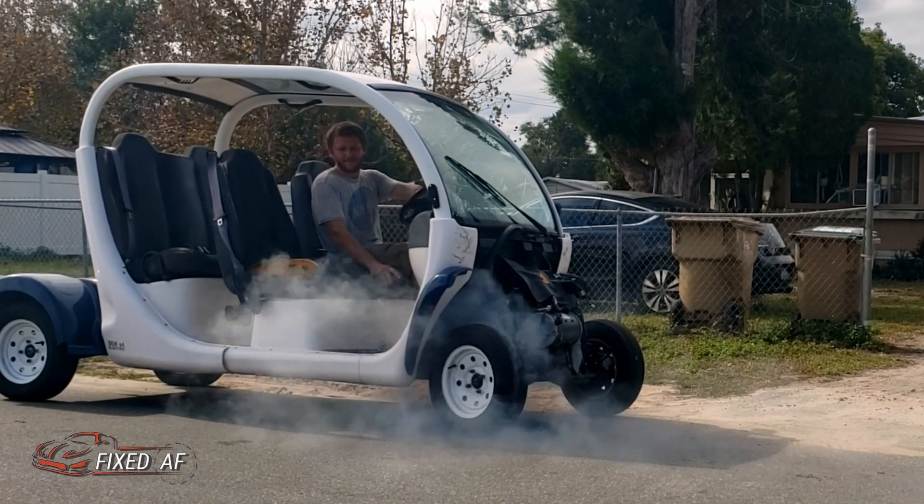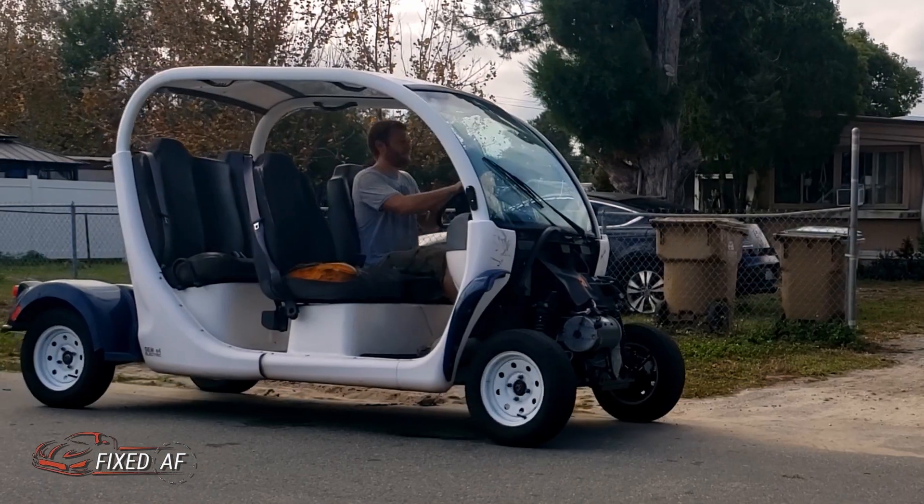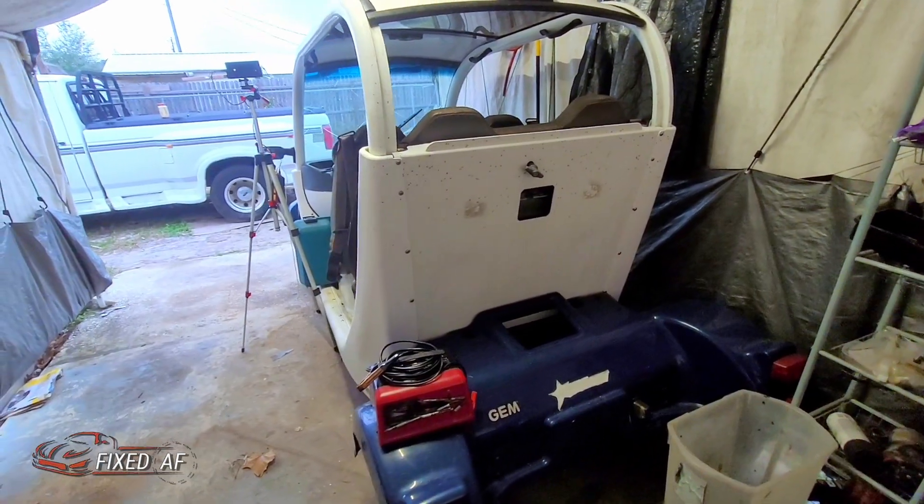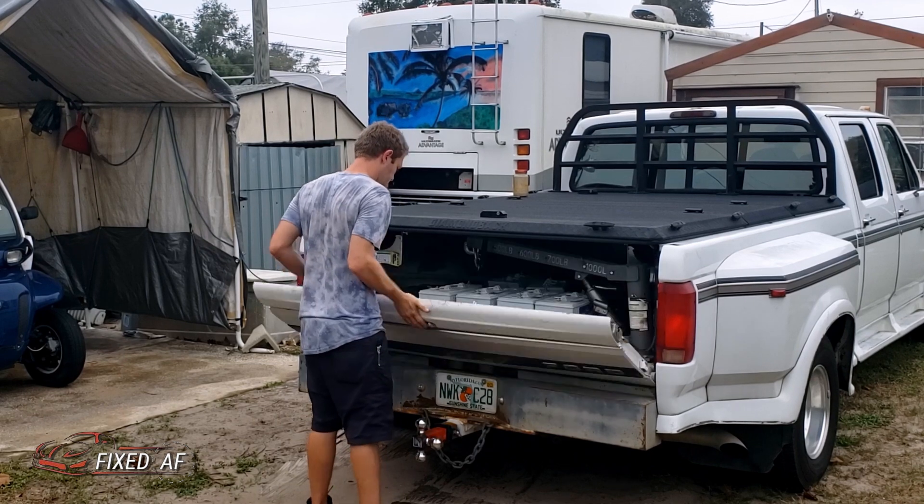You think just because I got an EV I won't pollute the environment? You better guess again, crybabies. So after the shitshow of getting it here, it's in the shop. And now it's time to start working on the batteries.